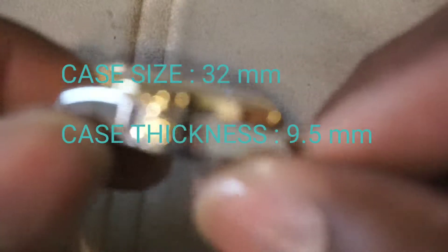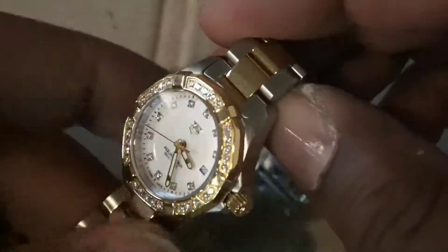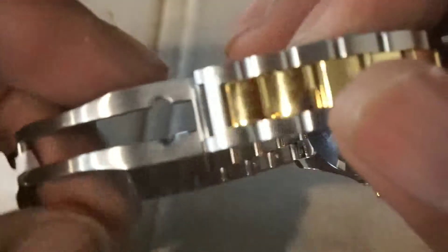This watch has a 9.5mm case thickness and it's a 32mm watch, perfect for just about any woman. The Mother of Pearl dial really dazzles and you have a date window and a rock solid ETA quartz movement.